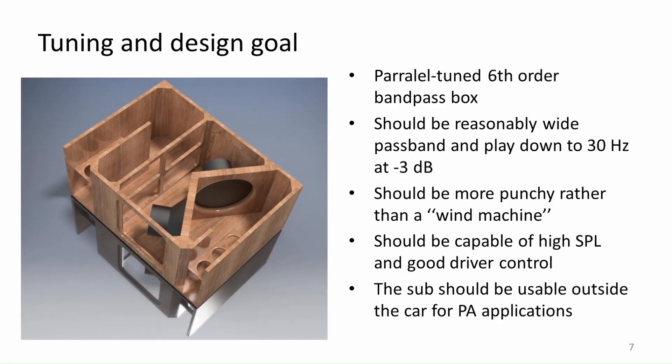As most of you know, no subwoofer box is ideal — some compromises have to be done all the time, so some design goals should be formulated. For this design it will be a parallel tuned 6th order bandpass box. I chose parallel configuration over series mainly because of the higher efficiency and the higher desired tuning. I want the box to be loud and punchy, not a low-end wind machine. At the same time, ideally I expect the box to play down to 30 Hz at minus 3 dB and kick my guts at 65 Hz.